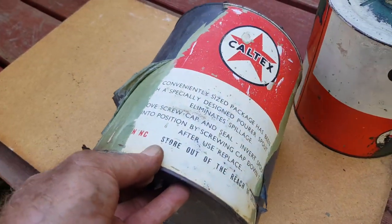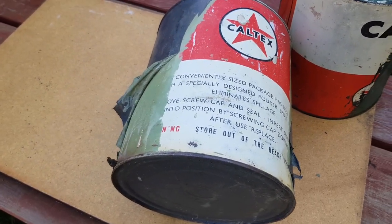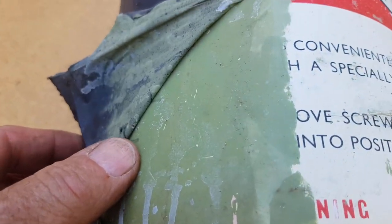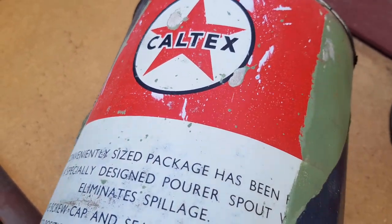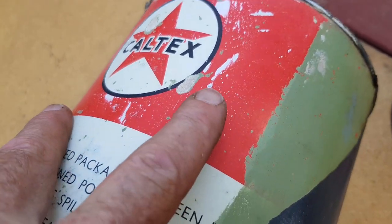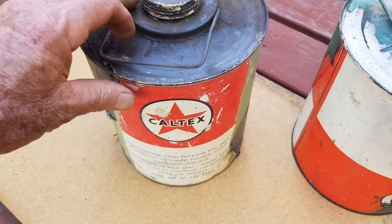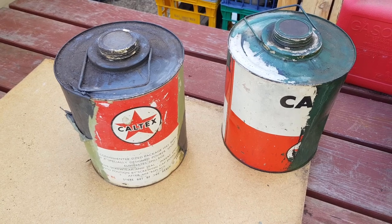I'll use the fine steel wool — I think it's the triple-O grade, a very fine one — and it will take the acrylic paint off because it's quite a thin layer. But again you have to be very careful. You can see some of the high spots on the paint here; it's actually taken the red back to a white undercoat. So a bit of careful work, it takes a little while, but we're going to have some great tins at the end of it.